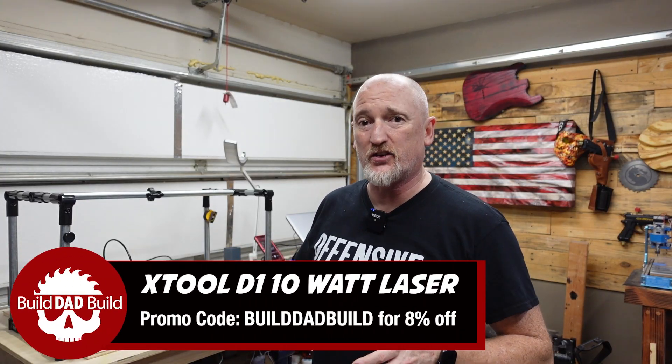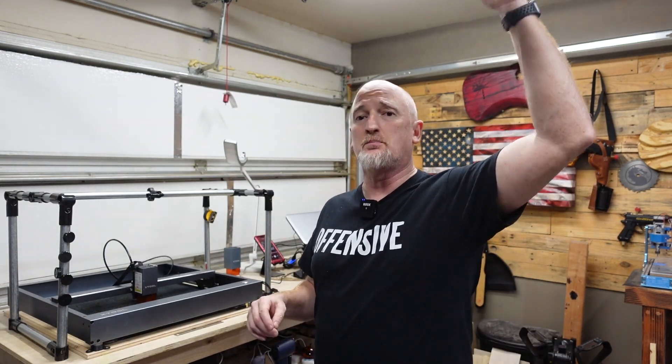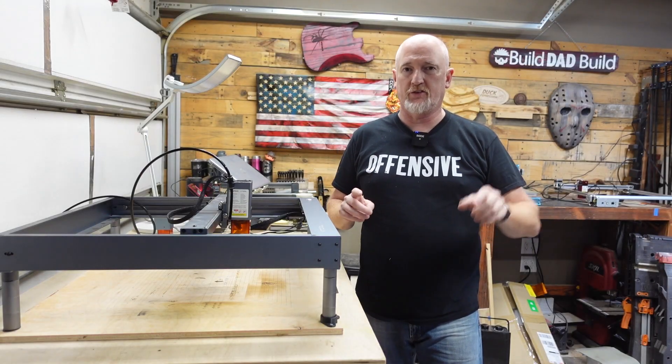Today I'll be demonstrating on my X-Tool D1 10-watt laser — that's this guy right here. After this video, if you're interested in purchasing one of these for yourself, I will leave a link and a promo code down below. Now this first part is going to be X-Tool specific because I just want to show you how easy it is to get from where it is now to set up to use your rotary tool.